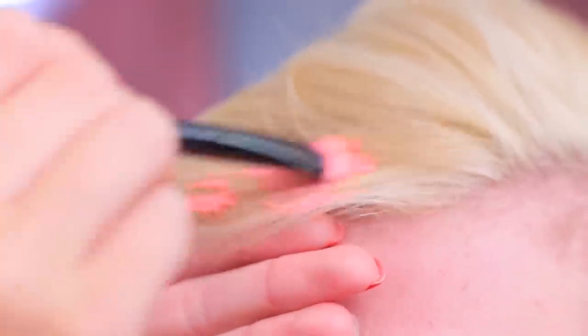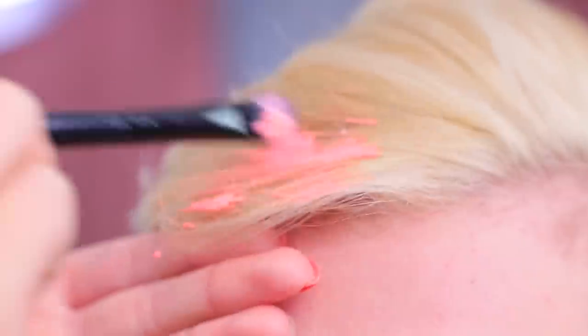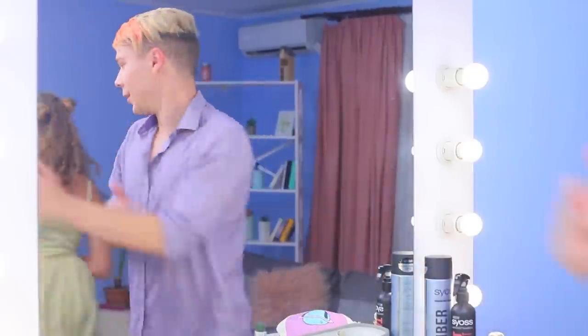Carefully apply neon paint to your bangs and don't get any on your face! You can see Alex's bangs from a mile away — he stands out even in a dark club!